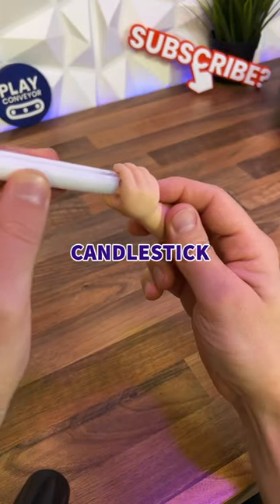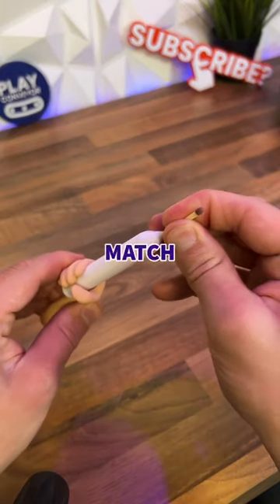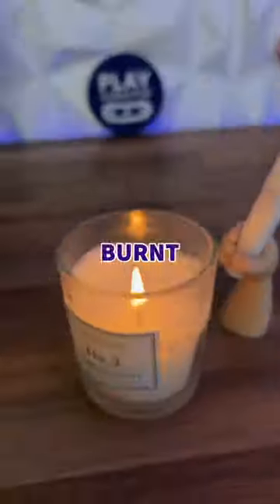Once it was finished, I quickly lubed my candlestick, popped it in the hand and then the match in the top. Now I can light my candles without ever getting burnt again.